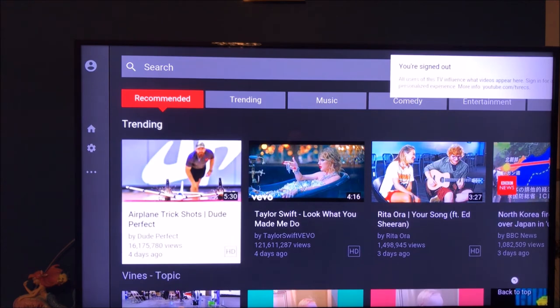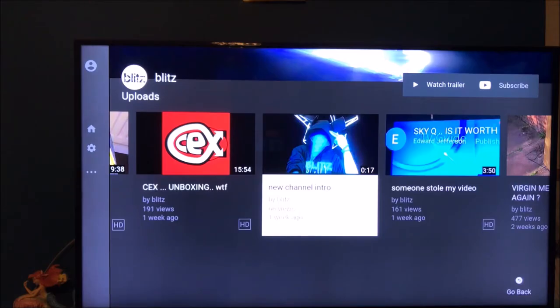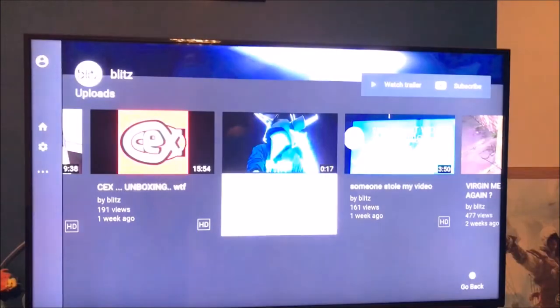YouTube says I'm signed out, which is fine. Let's load up a video and see what it does — I can see myself on screen. It is a bit slow. There's no sound coming through even though the volume bar is going up. One second... and now there is sound.